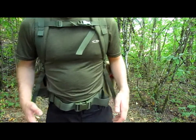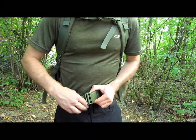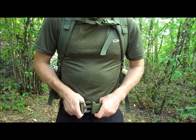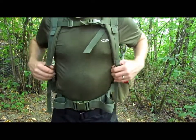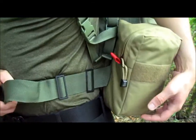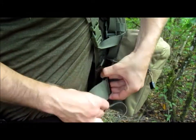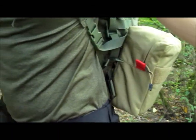A couple other noteworthy things about this backpack: it has fully adjustable waistbands to make sure you're putting your weight on your waist and not your shoulders, and it has adjustable shoulder straps. If you decide you don't want to use your waist straps, you can detach them and use the backpack without any waist support.